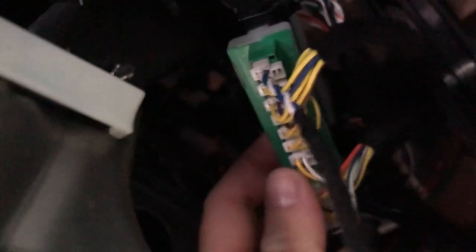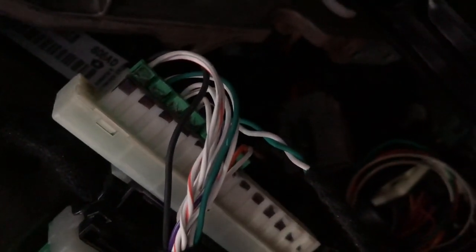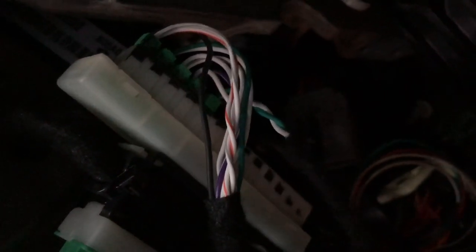Right up here — if you want to take this loose, you'll push down on this little connector on the top and then pull it out. This one is white, and on the back side you'll see the green. These are the green connectors.